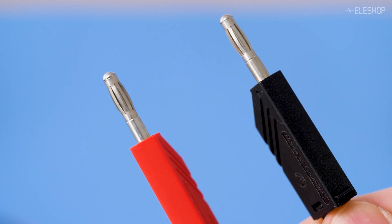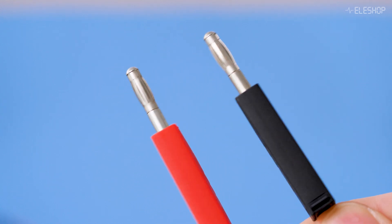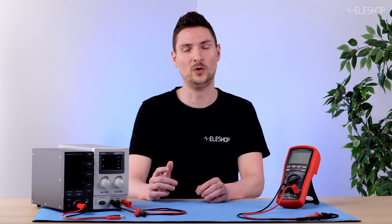This is an unisolated banana cable. You can see that the metal is exposed, meaning you can accidentally touch it. This is dangerous if the cable is used for high voltages.